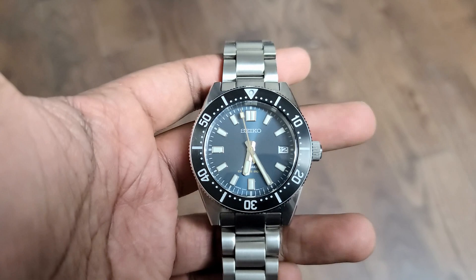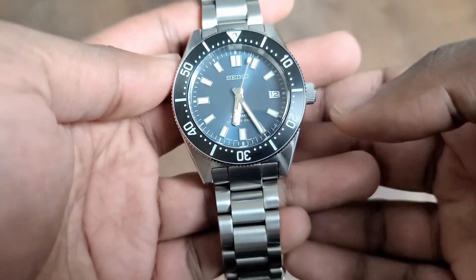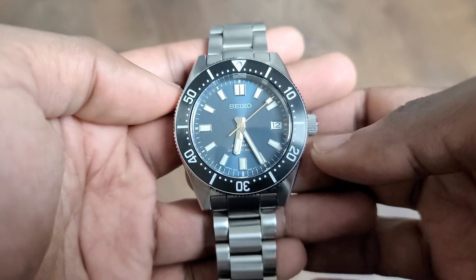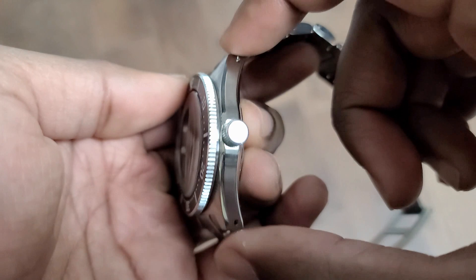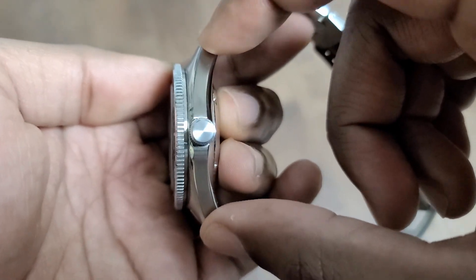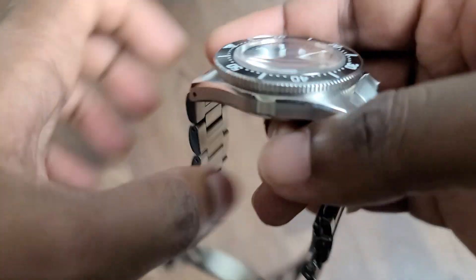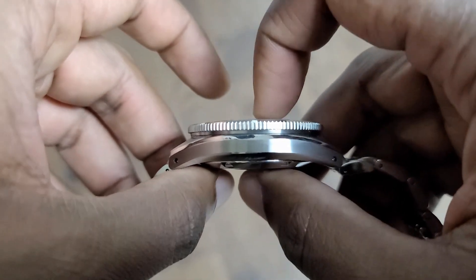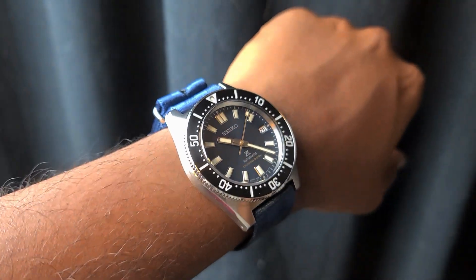I pre-measured the dimensions on this watch in a previous video as well, but let's just blow through that real quick. The diameter is around 40 — almost bang on at 40 according to my calipers. The lug-to-lug is slightly above 47. The lug width is 20. And the thickness, according to my calipers, is around 13 and a half, a little less than 13 and a half. Some very nice dimensions — it wears really well because of those.